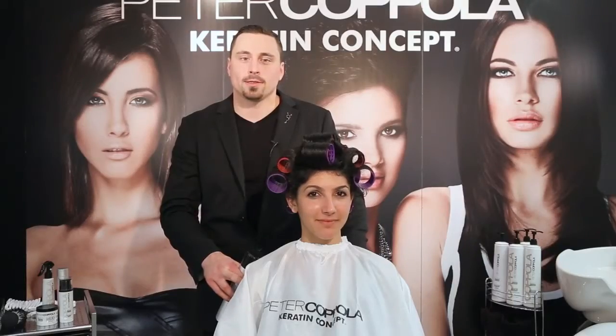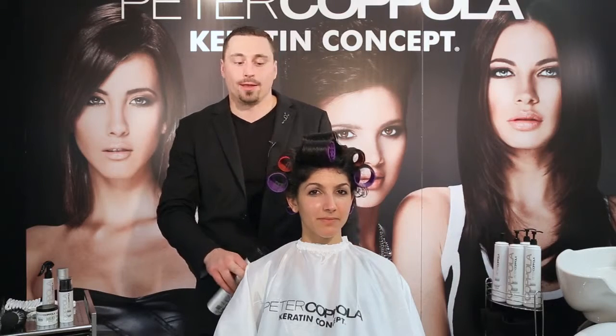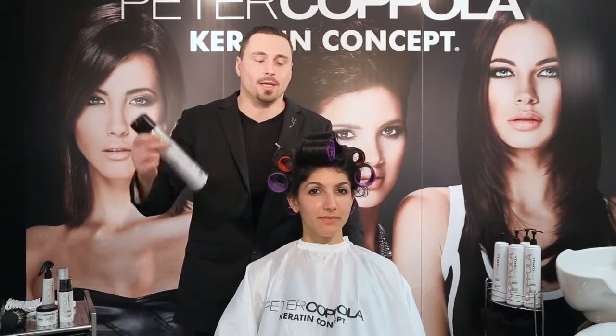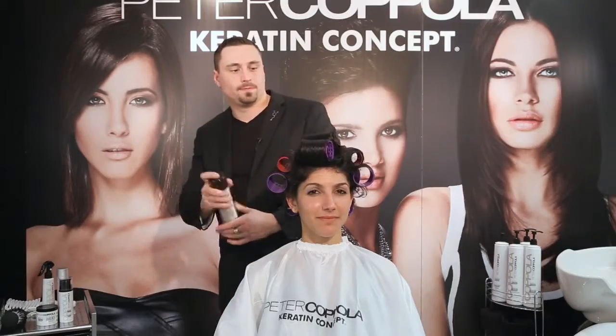The roller set is done, so let me go over what we just did. Our client was taken to the bowl — we shampooed, conditioned just her ends, and applied full volume styling cream. We did our roller set using only full volume styling cream, and I am going to finish with a medium-hold hairspray that we call Steel.